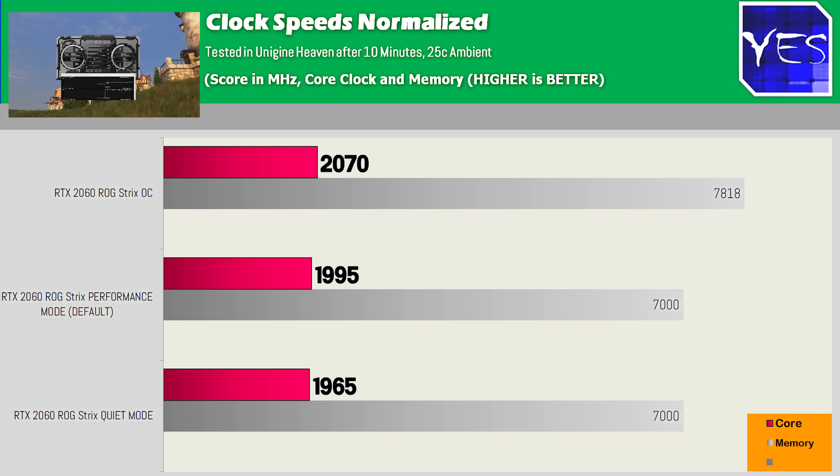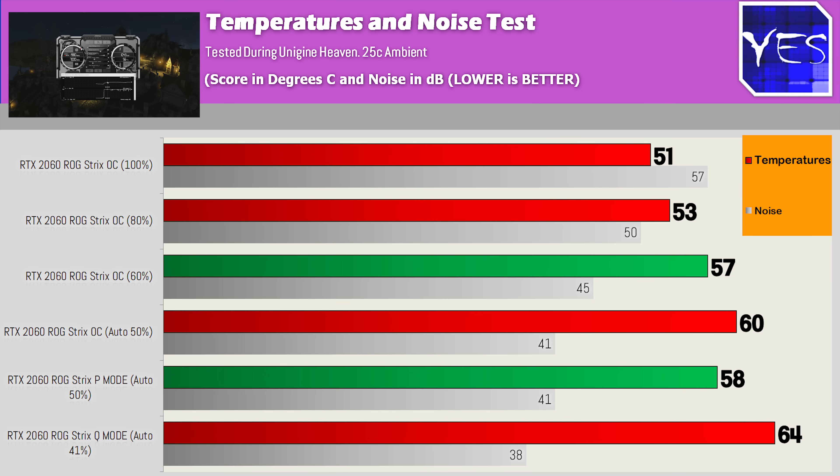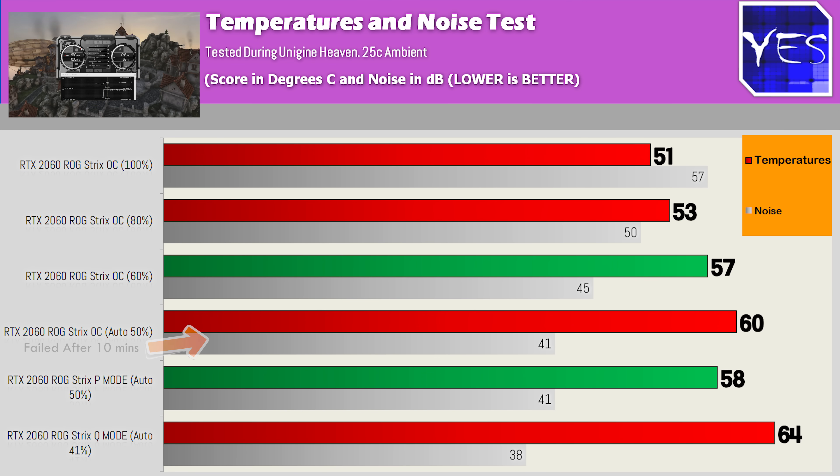Q mode also drops clock speeds down roughly 30 megahertz. Overclocking the card will bring you extra performance; however, when I did lock in a stable overclock, it did fail with the auto fan speeds of 50%. I had to raise them to 60% to get things stable. So if you do want to overclock, be prepared to manually set in some fan speeds to get a tangible benefit.